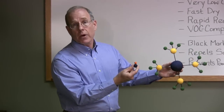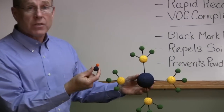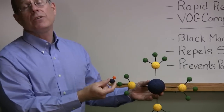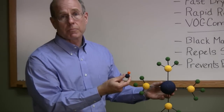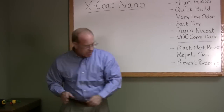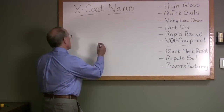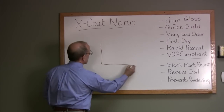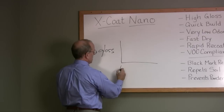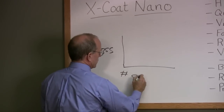This is what nano zinc looks like — it's tiny compared to traditional zinc. It doesn't need anything to help it dissolve in water; it finds its way easily to polymers. Now let me draw a chart here of gloss versus number of coats.